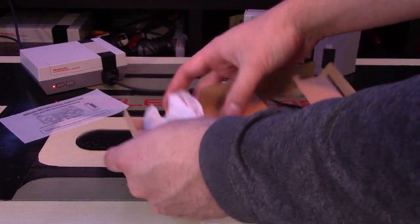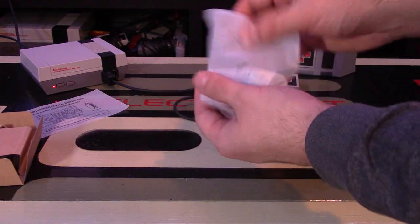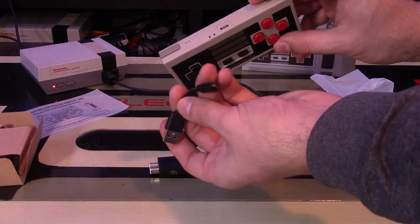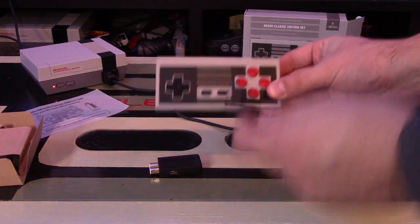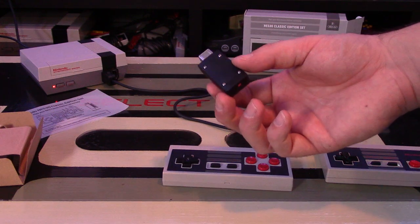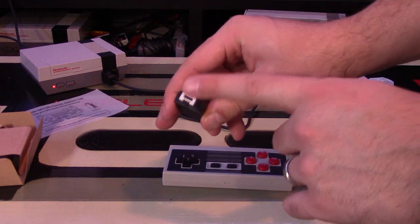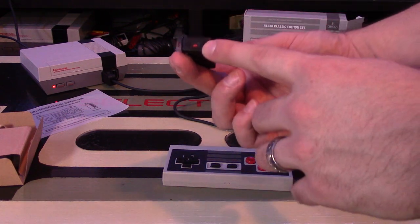Let's open this up. Inside you have a charging cable and the dongle to connect to your system. If you're wondering about battery life, this controller lasts up to 20 hours. It charges via micro USB — the cable looks short, but that's fine. Here is the dongle — it plugs into your NES Classic Edition system. It uses the same connection as a Wii remote port, so you can plug it into a Wii remote too. There's a small button on the dongle for pairing.